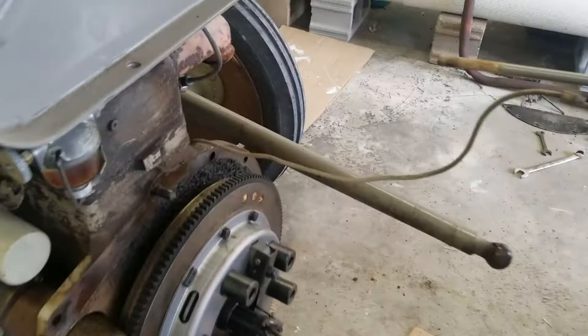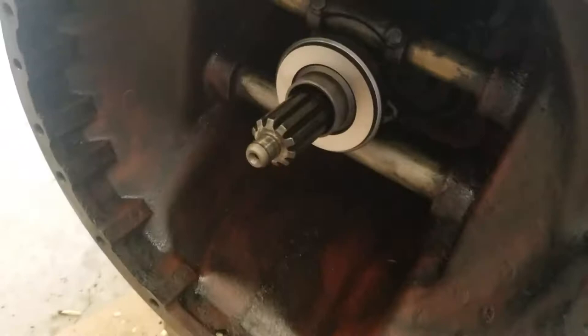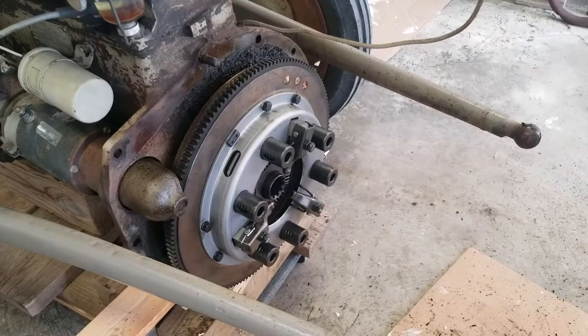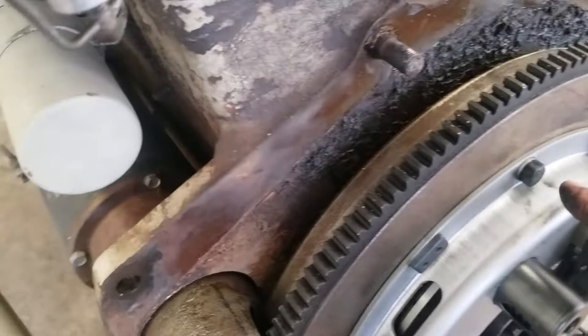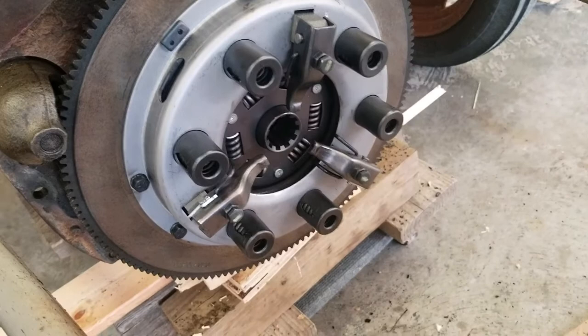I've got the new clutch on. It's really simple. It really helps to have this alignment tool — you stick it in there into the alignment bearing and it holds the clutch in while you're putting the clutch plate on. I got the new throwout bearing on there too, so we're ready to slide it back together. One of the things I forgot to mention was these half-inch bolts here on the clutch plate — there are six of them, and those will be easy to take out from the back end.